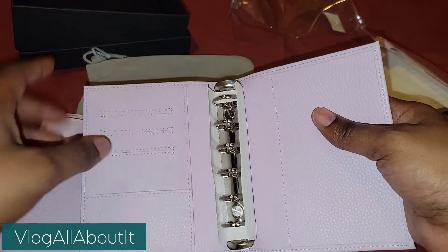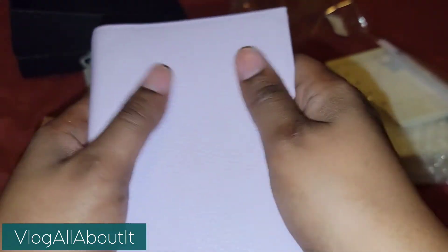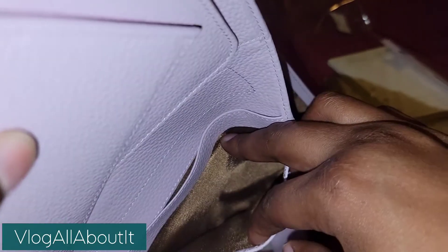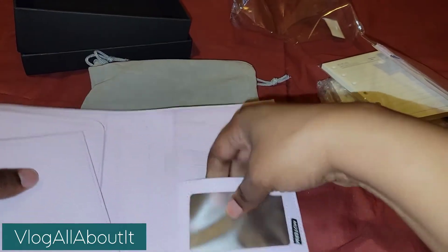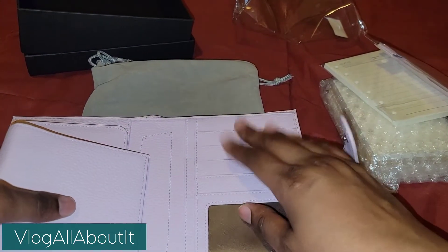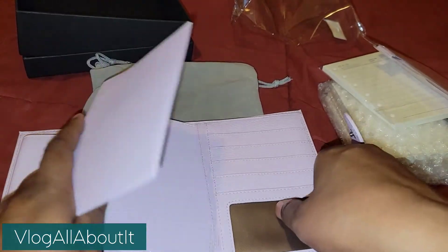So we have another three pockets here, and again, this feels so soft — I love the way this feels. We have a pocket here, a pocket here, and we actually have a window here. And then we have four pockets there. I may make some washi tape cards to put there.